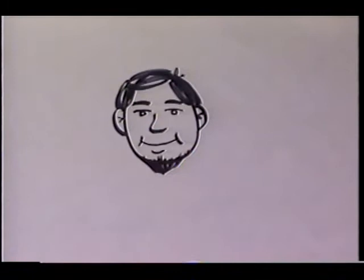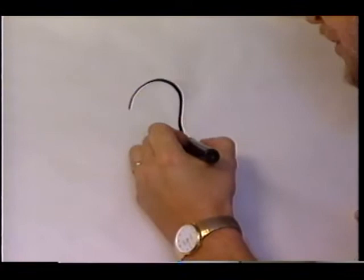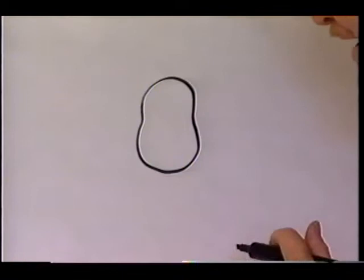We used a circle — lots of circles and a few lines — and there we've got a face. We're going to come back to Dad in just a moment. Now I'm going to move over here and draw somebody else. This time we're going to change the shape just a little bit — kind of a peanut shape.